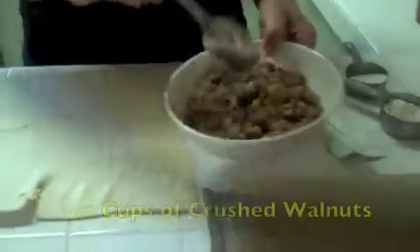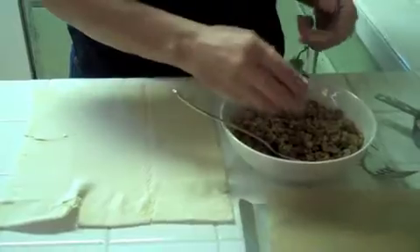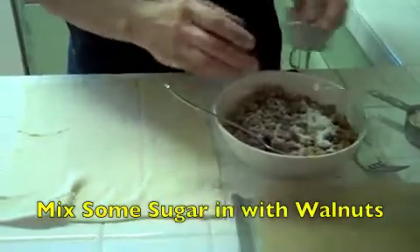I have some walnuts — about two cups of coarsely crushed walnuts. Put some sugar in them, not much, because you're going to add honey on top, and some cinnamon.